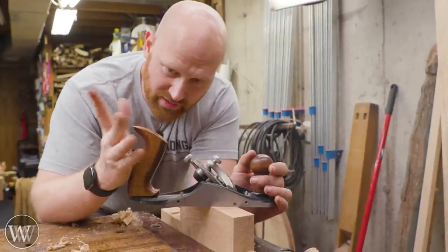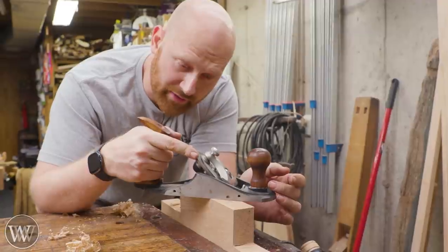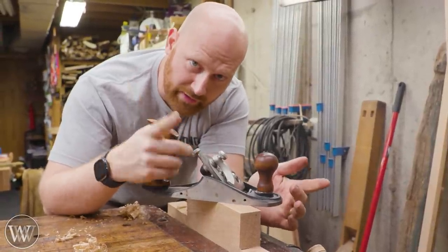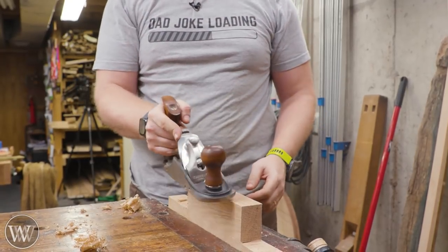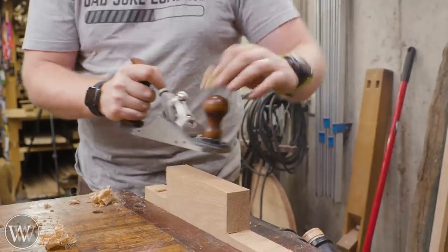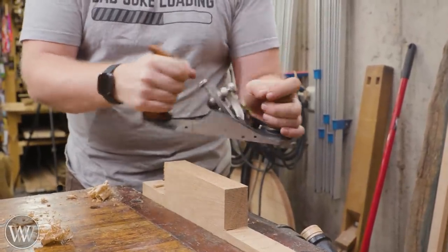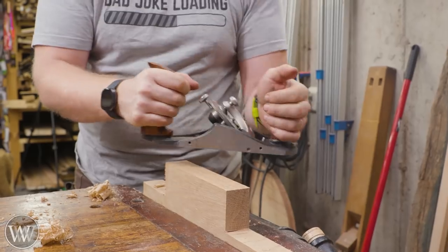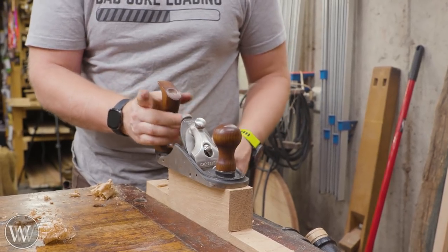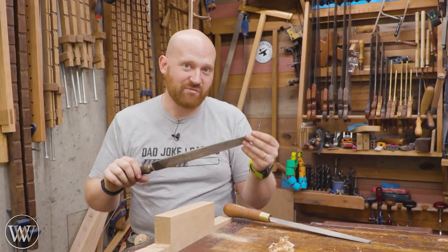Much like saws, planes are intended to be held with three fingers and the index finger pointing forward, resting on the adjuster or the iron — especially with an old Stanley where the iron comes up a little bit farther. Three fingers gives you more control and stabilization because your finger can be up here to move it around. With that in place and a little bit of pressure, it's amazing what that can do. Don't grip it with all four fingers — putting that index finger up here gives you the stability you need to hold on to the plane.